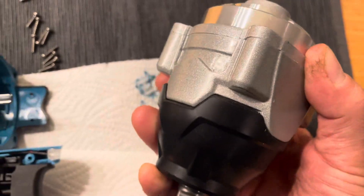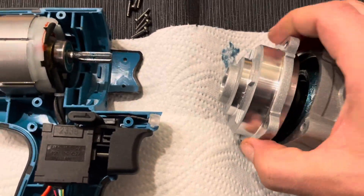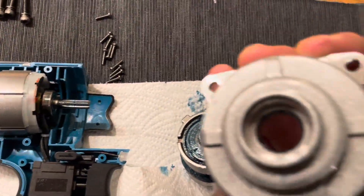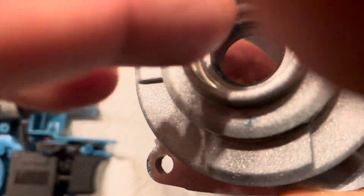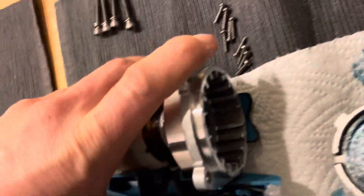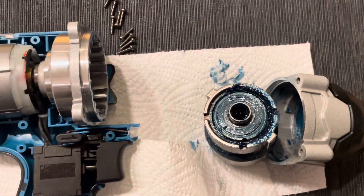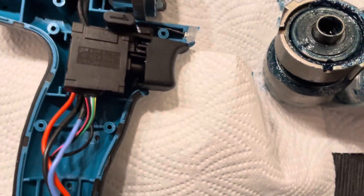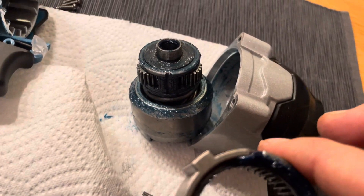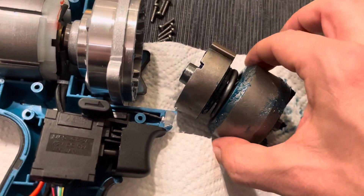We've got this aluminum case — on one side there's a support for the bearing of the rotor, and on the other side a nice ball bearing, always very well greased from the factory. And here we've got the planetary gear, also well designed and well greased.